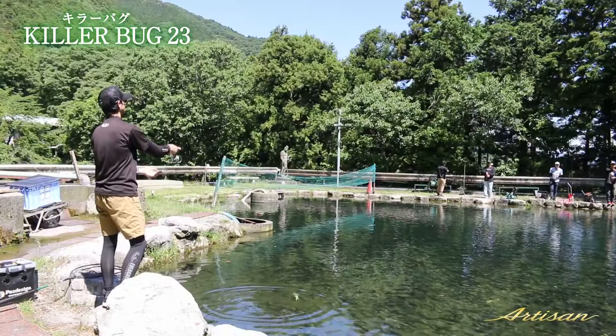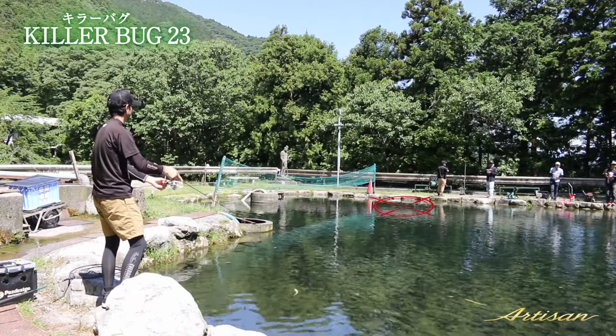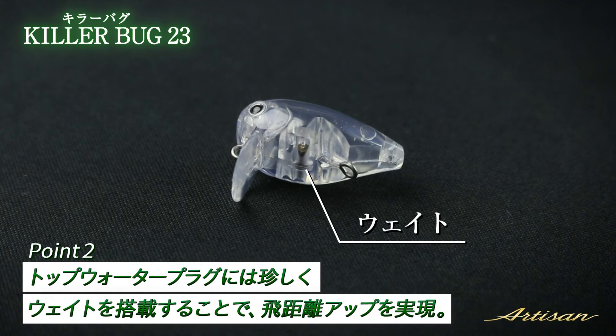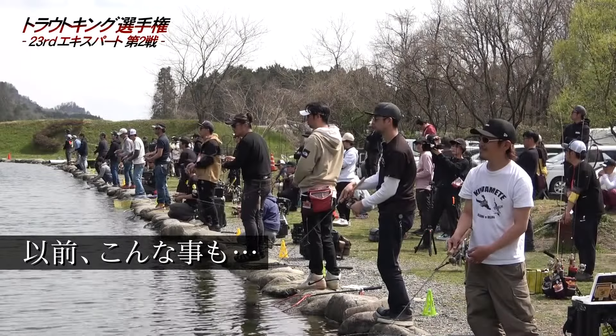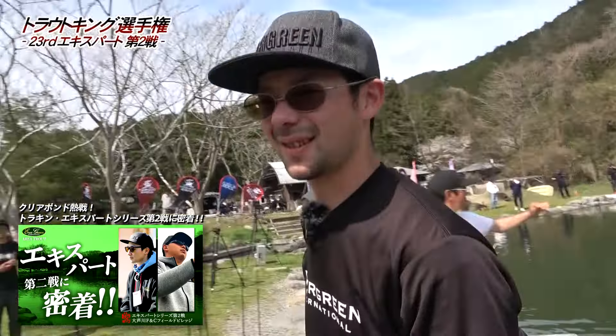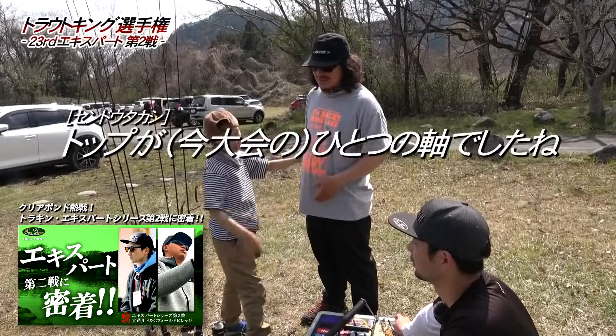If you put it on top water, the distance is quite important for where the lure is positioned. This top-water positioning is the key axis of how I fish with this lure. 私の登場の軸にしてん。 (This is the core of my fishing approach.)